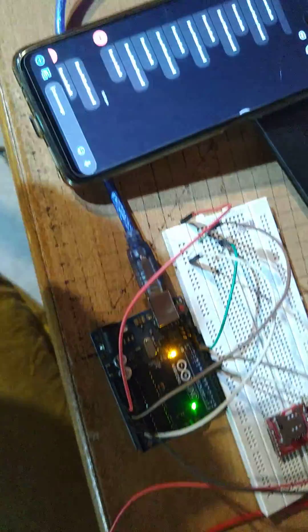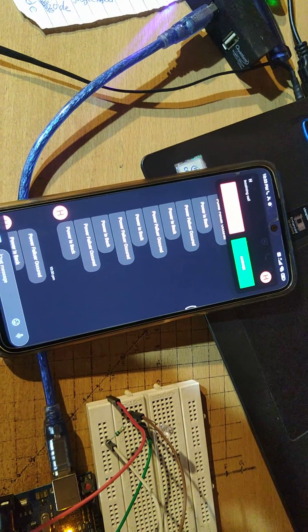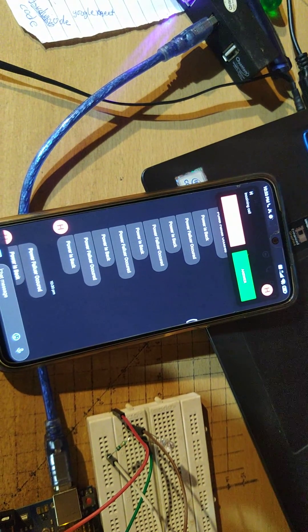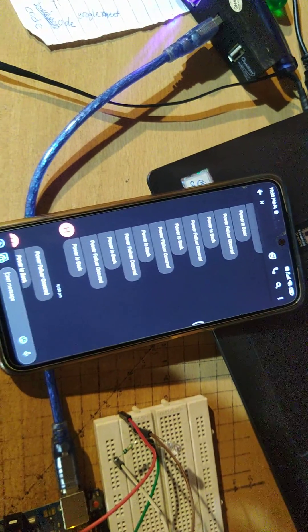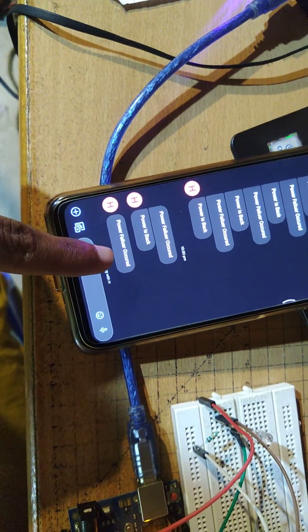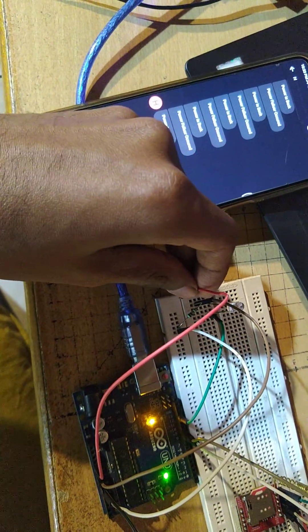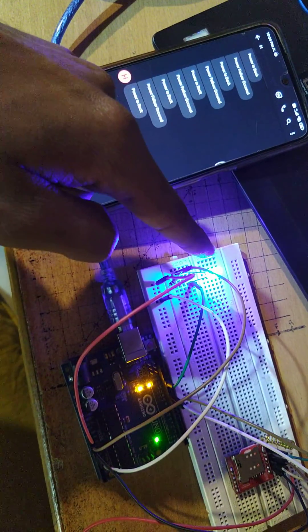...the LED goes off and we receive a call for 10 seconds, which will automatically cut. After the call, we receive an SMS of power failure. Now I resume the power and connect it — the LED is on, which means the power is on.